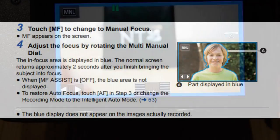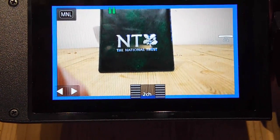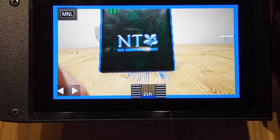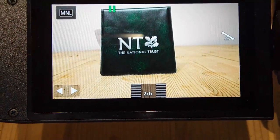It works really, really well. You simply line the camera up, adjust the manual focus wheel, and you get this blue ghost image appear. When that happens, you know you're in perfect focus — and of course it doesn't come out on the video itself.